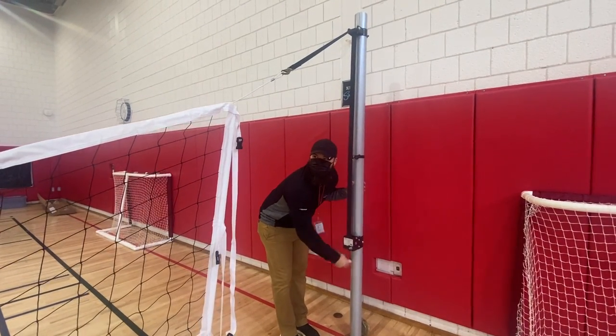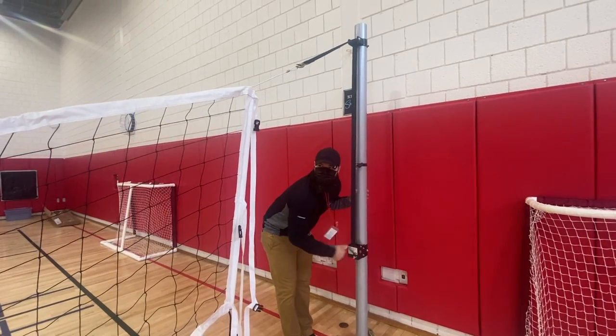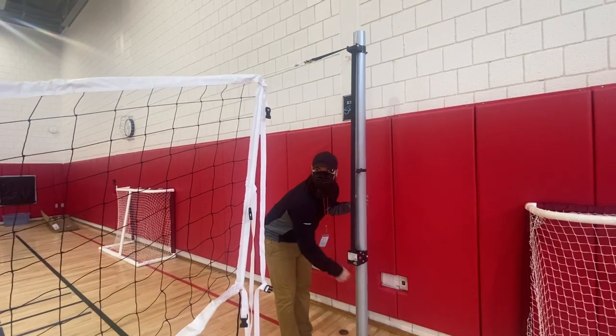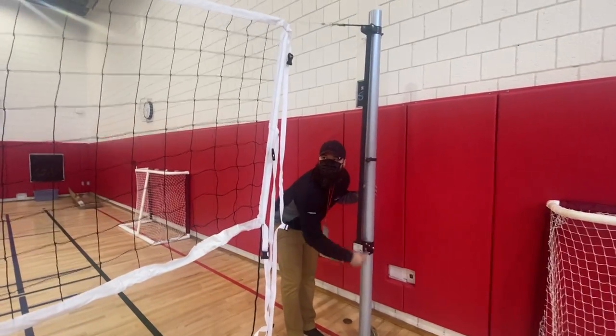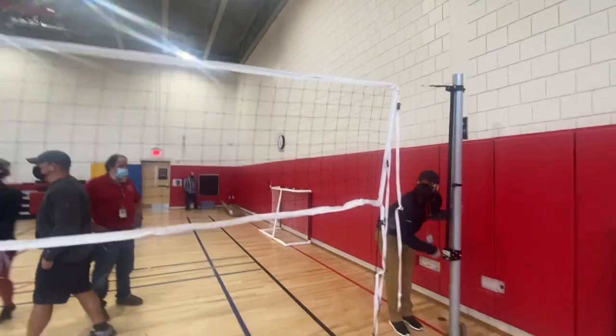It takes a minute to crank it up. Once it gets level, then we have three straps on either side that you attach to the poles as well, and that gives the net some stability. If you want to just pan over to the net — the net is at an even height here now.